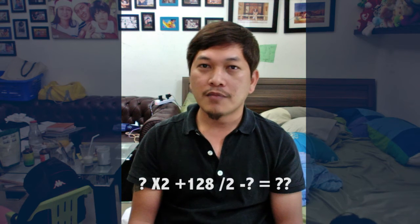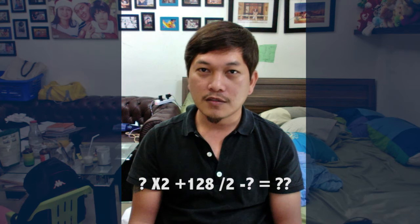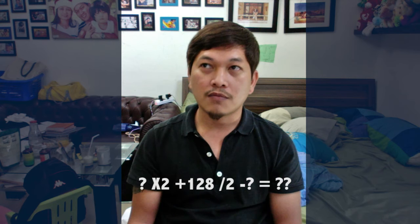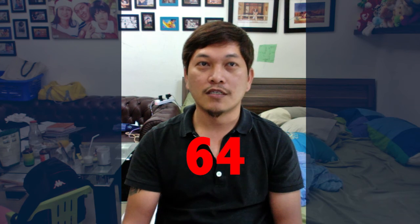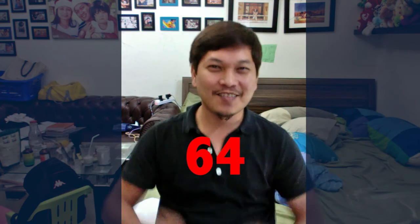I'll tell you the answer — let me do my calculations too: x multiplied by 2, plus 128, divided by 2, and subtract the number you had first. You get the answer — 64. Thank you!